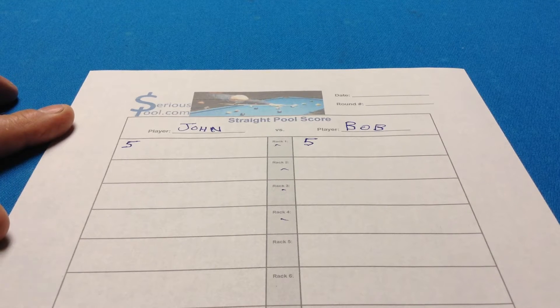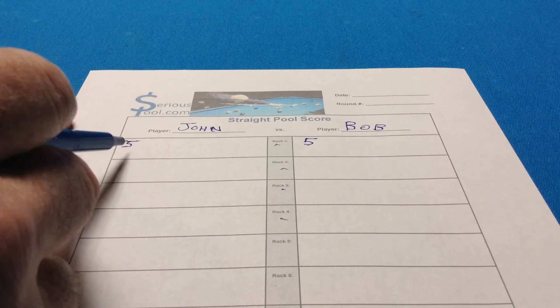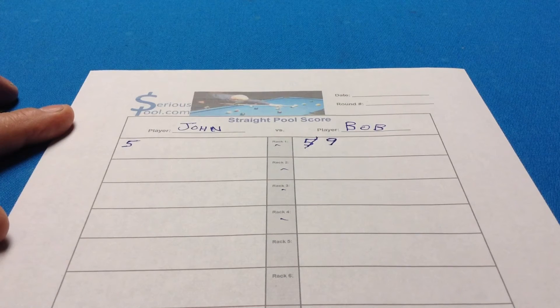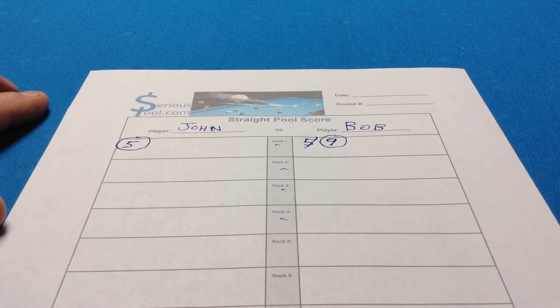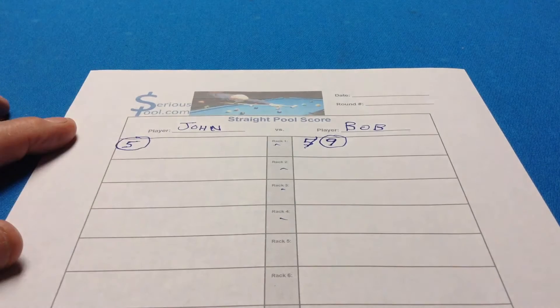Bob runs out, leaving one ball on the table — the break ball. Bob sees there's one ball on the table and John made five, which means Bob made a total of nine balls in the first rack. So the total is five for John — we'll circle it — and nine for Bob. We always circle the running total in the rack.